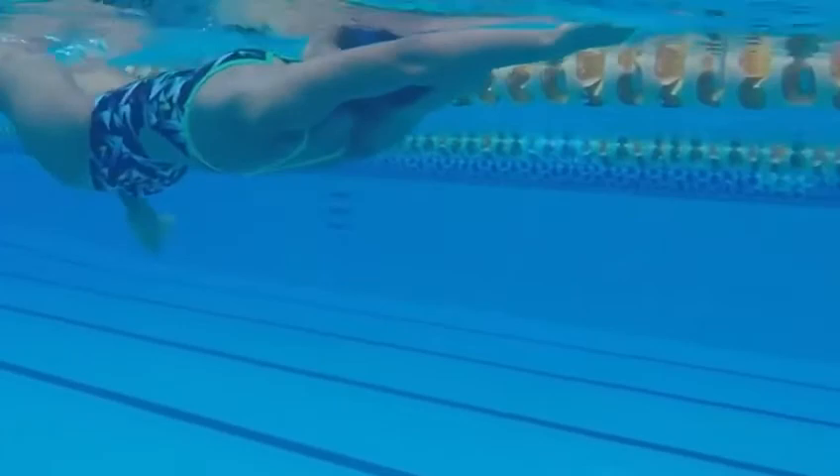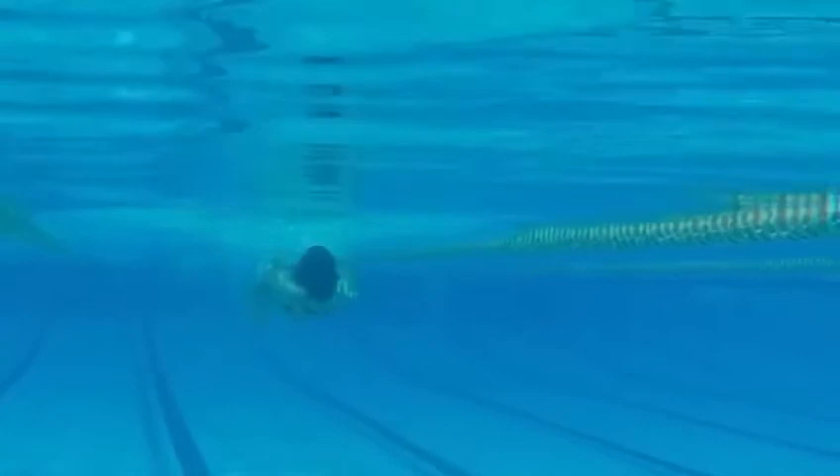My first drill is breaststroke kick on your back. The key thing to think about here is try not to let your knees come above the surface of the water.